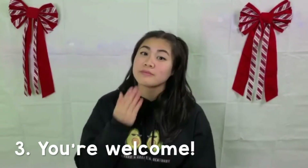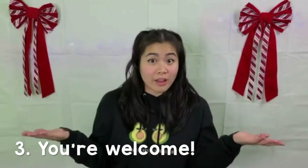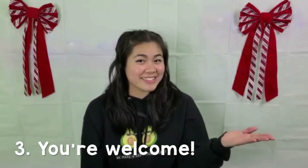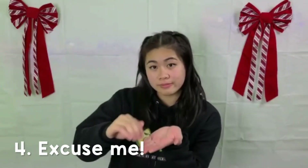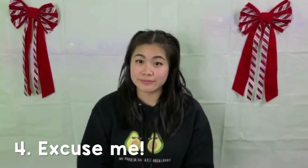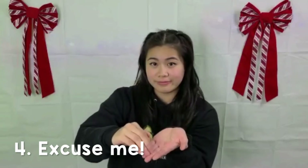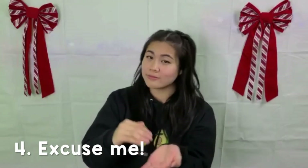Number three is you're welcome. As you'll notice, it's the same thing as thank you. You're welcome. Number four is excuse me. You're going to cup your hands — one hand — and then put your other hand out and rub your fingers across it, and that's excuse me.